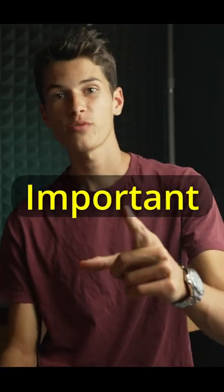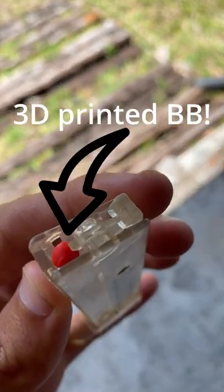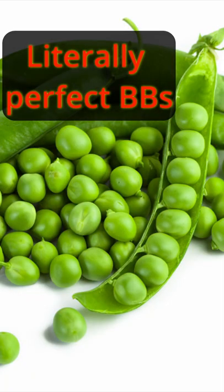Welcome to an incredibly boring but important video on what weight airsoft BBs you should be using with your airsoft guns. Does that make sense? Starting off with spring pistols, you can use the cheapest BBs you can get your hands on. If it's round and fits in the barrel, it's gonna be fine.